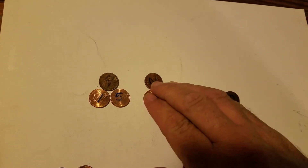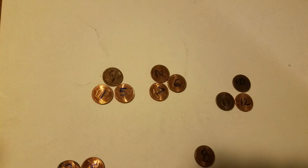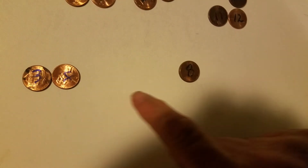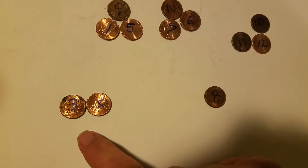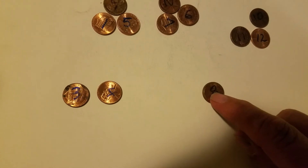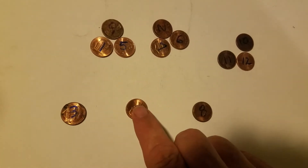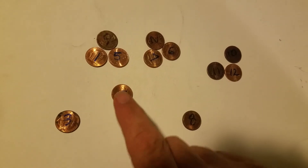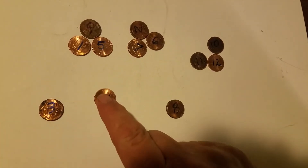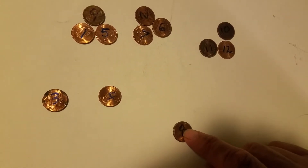Now let's say that after the mix-up the balance stayed the same. Then we know one of three, four, or eight is guilty. Three or four could be light, and eight could be heavy. Let's put three and four on the counterbalance — whichever one is light will go up and you've pinpointed the guilty one. If they stay the same, then eight is the heavy one and guilty.